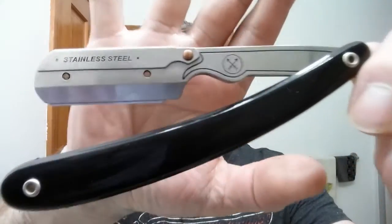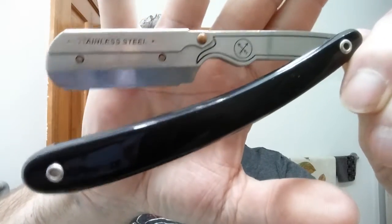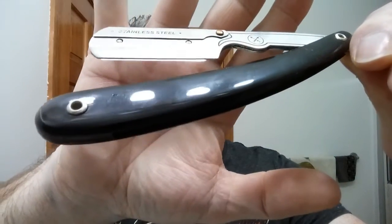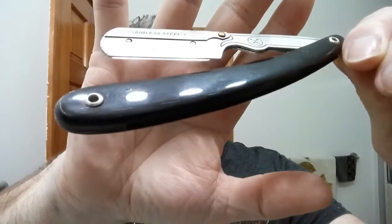Here's the razor we're using tonight. This is my Parker SRB, and this is a Shavette. You can see that blade exposure right there. So far it's working really well for me and I'm having a great shave. That razor did come with these sharp blades, so that's what's in there — a half shark.